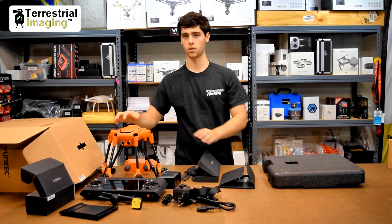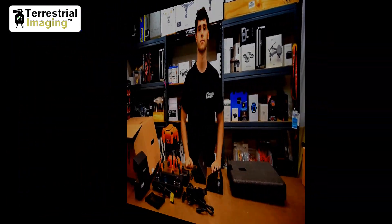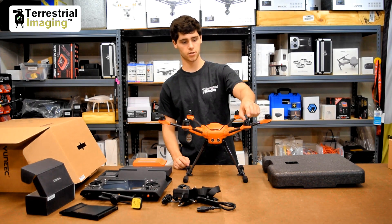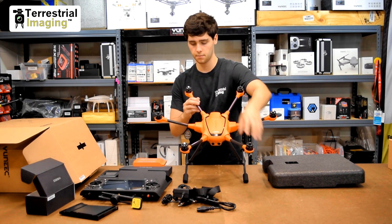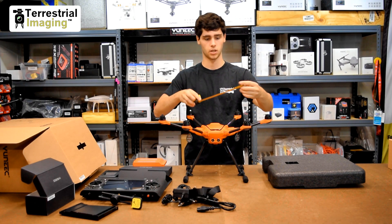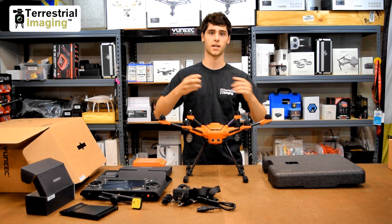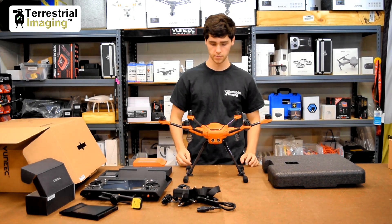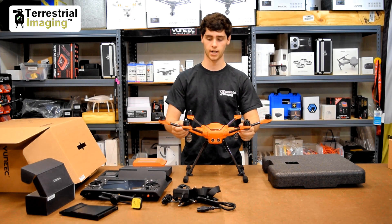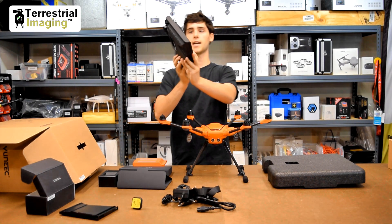Now we're going to have a look at the H520 and talk a little more about the ST16S. I just want to show you where the H520 gets its name from. If you measure tip to tip on the motors diagonally with a ruler — in inches it's 20.5 inches, and if you convert that to millimeters that's 520 millimeters. So that's where it gets its name. It's slightly bigger than the Typhoon H480.